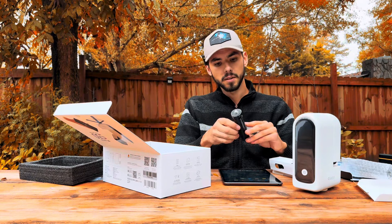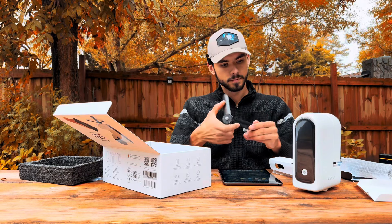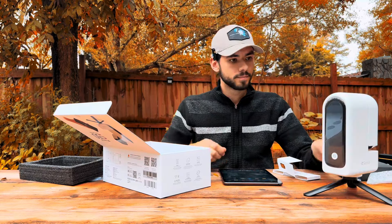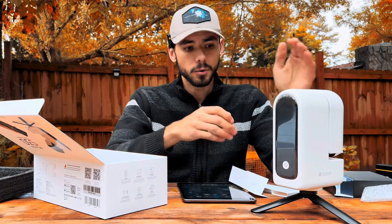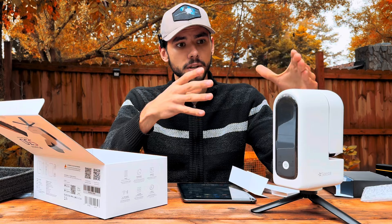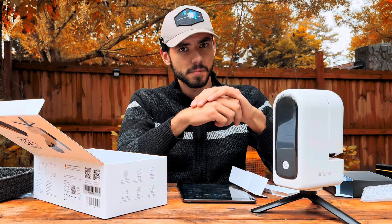This little tripod reminds me of the original Dwarf Lab tripod. I do like that they went with a white design instead of black, because when I was doing solar imaging with the C-Star S50 it would often almost overheat — the black color retains a lot of heat. Since it's white, most of the light is going to get reflected and I shouldn't have to worry about that as much.